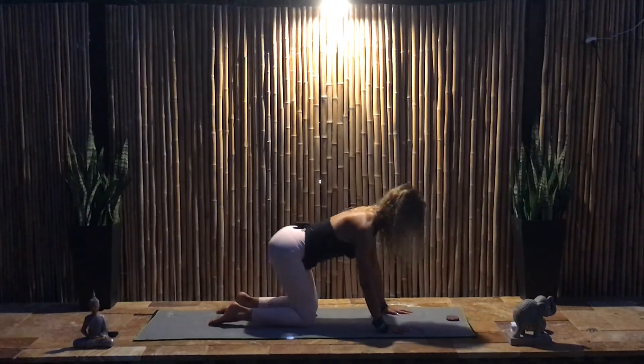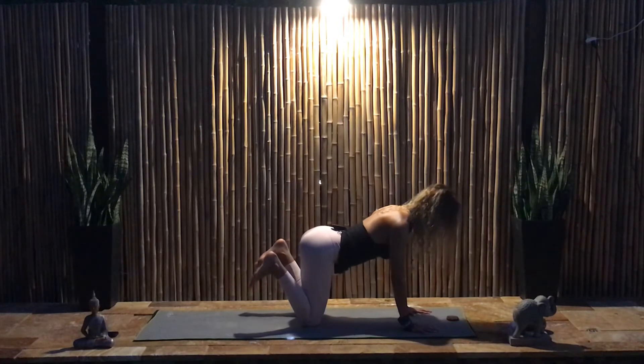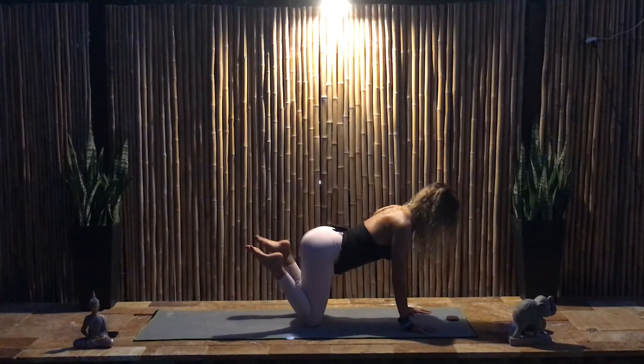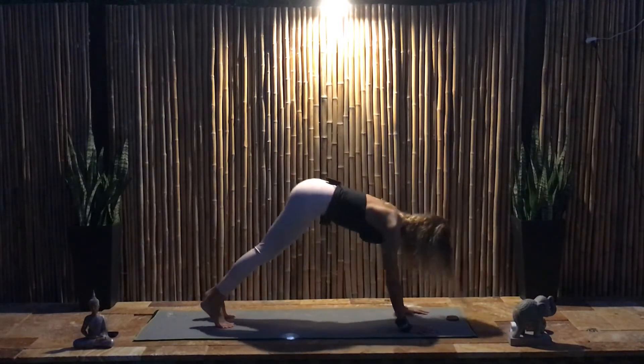Pause the tapping. Lift both feet up and circle the ankles. Reverse the direction. How's your breath? Place the feet down, tailbone up — down dog — looking towards your navel.